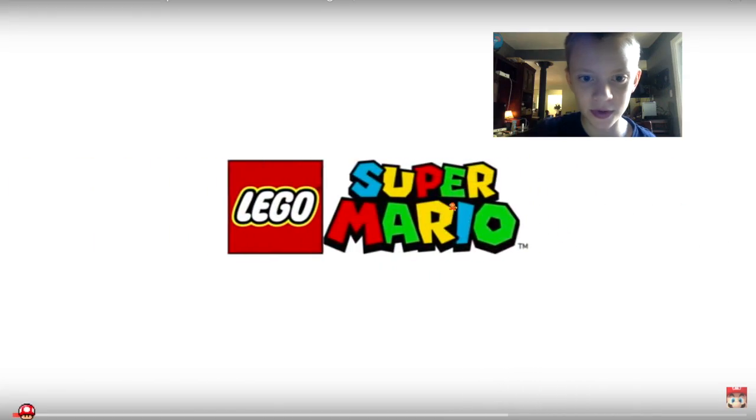Oh cool, another LEGO Mario commercial that I've never seen before.